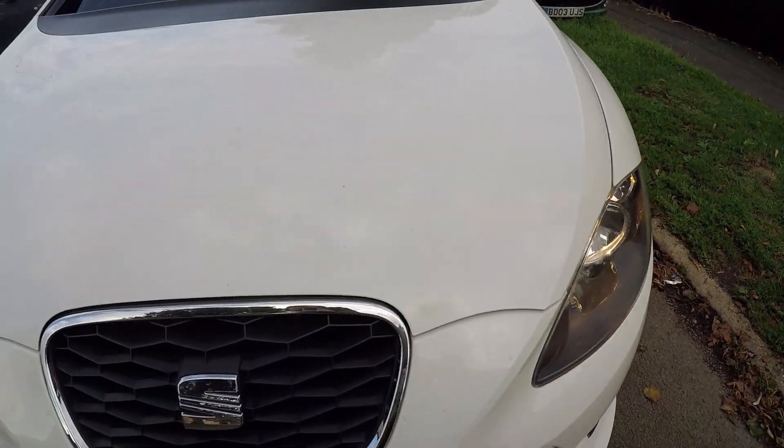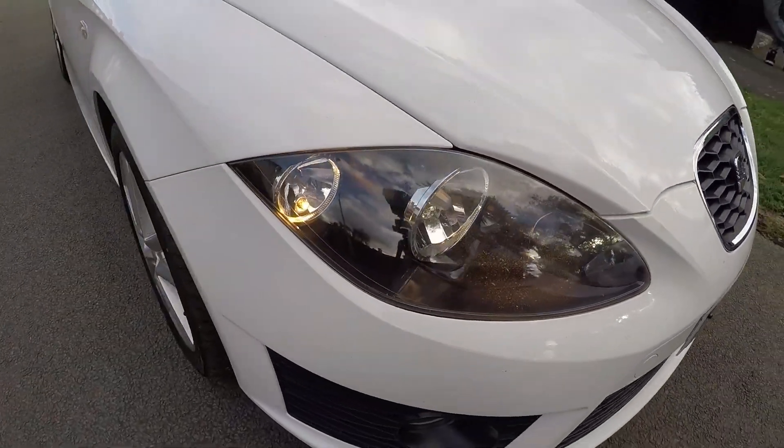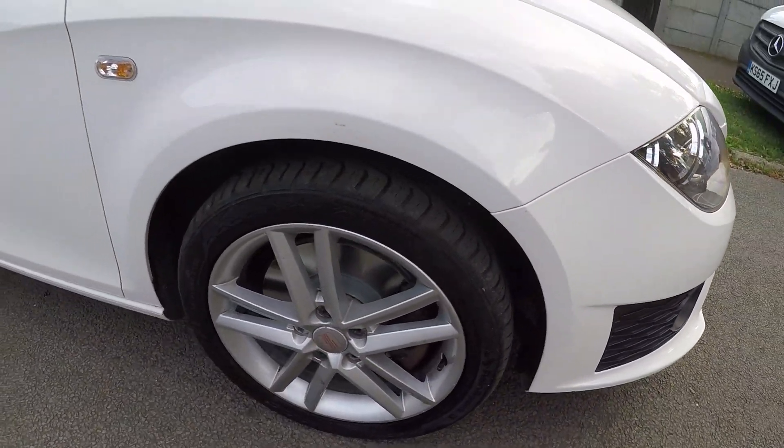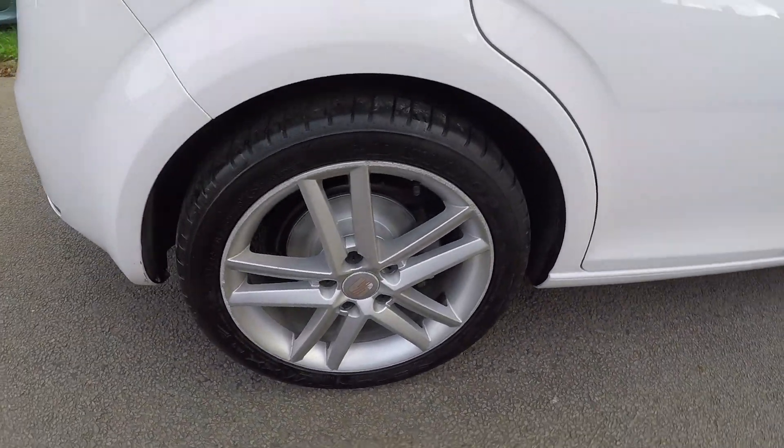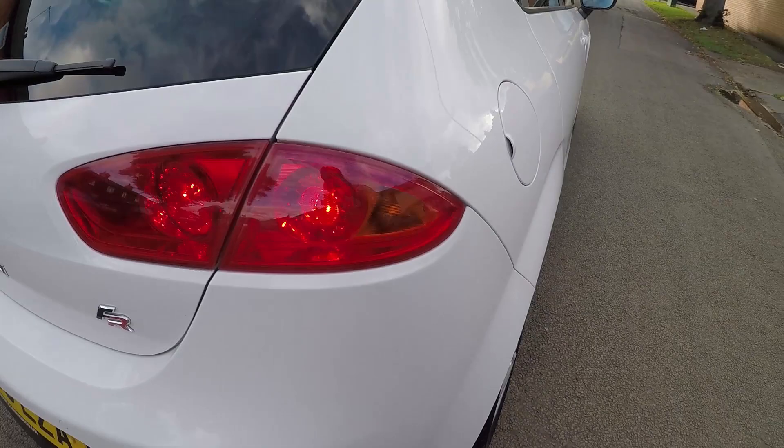Okay guys, there we have it. That was a disc and pad change on the front and rear of a Leon 2010. They're working fine — I just took it out gently there just to make sure they're working okay.